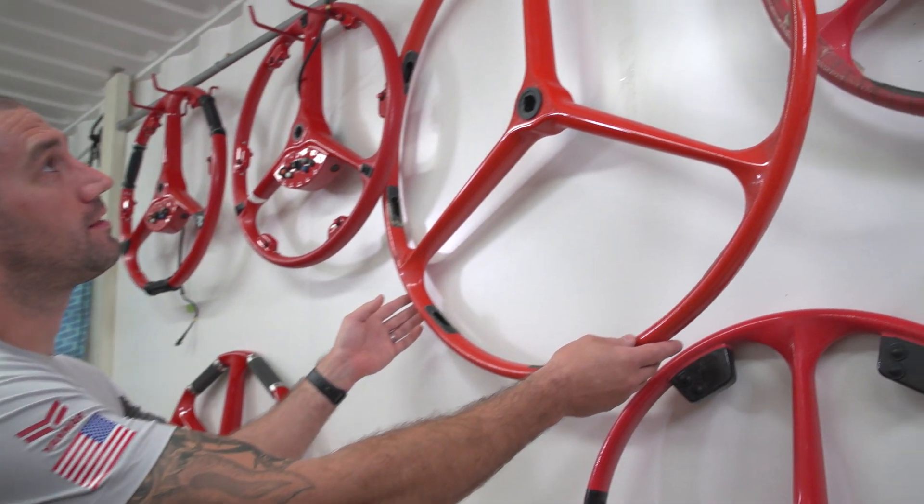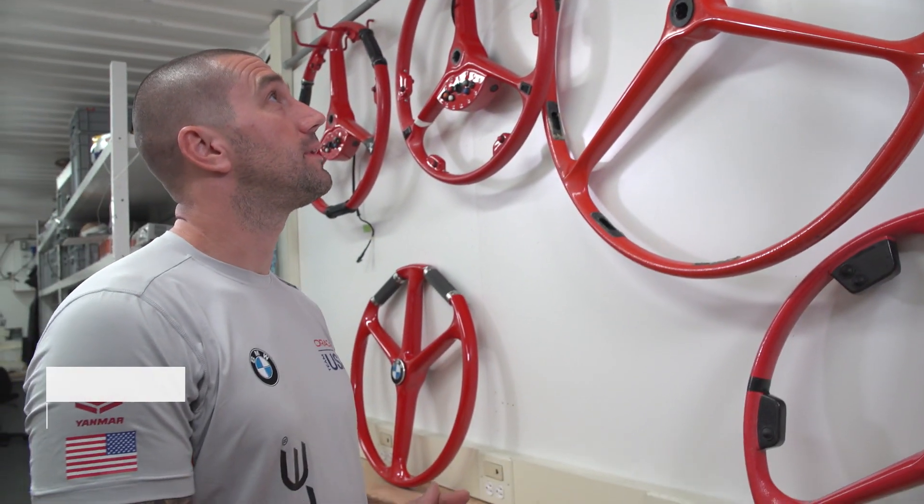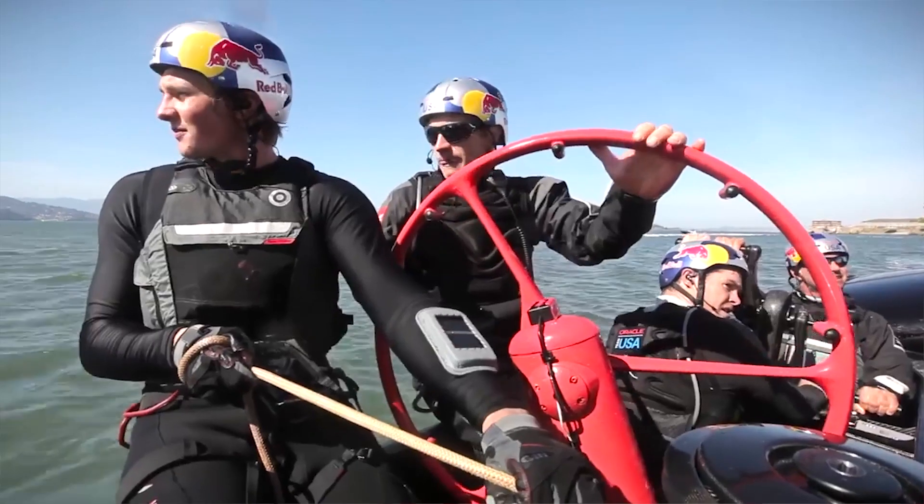This was the wheel that they used on the last campaign for the AC72. As you can see it's been stripped out now, but it was only button pods all the way around.